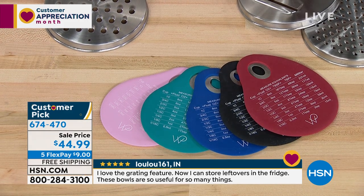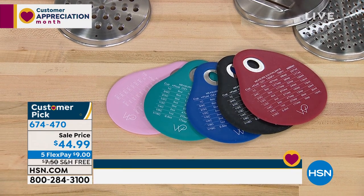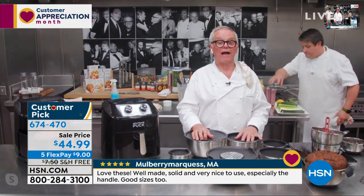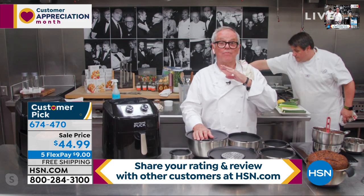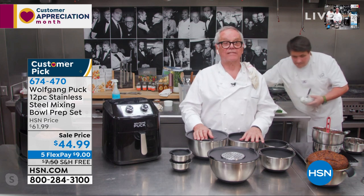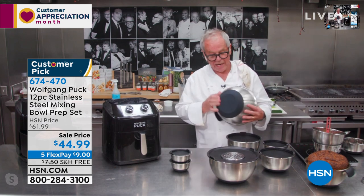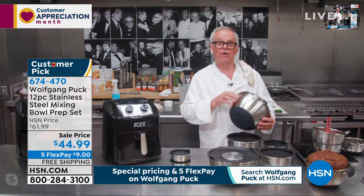Chef, can you hear us? I think they're getting prepped for their next offer right here. Now I can hear you perfectly. There you are. I love my bowls. I use them all the time — if it's to make salads, if it's to bake, if it's to make my chocolate ganache, to make whipped cream, to make anything possible, I always use the bowl. But what I like about them also is I can bake in them too, so they are oven proof. They have the silicone bottom and they have measurements on the side.